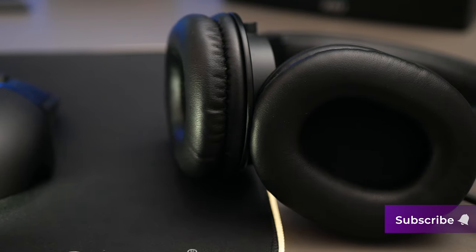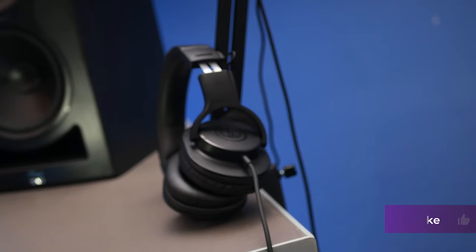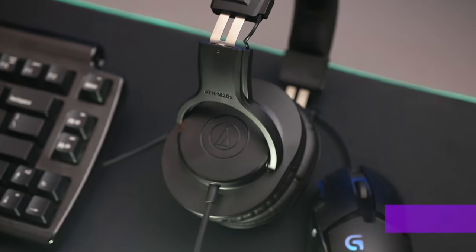The headphones come with 40mm neodymium drivers. I don't feel any unnecessary sound boost or artificial correction of sound on either lower or higher frequencies. What you hear is quite true to live reproduction of sound and vocals. When wearing these, the isolation from what's happening around you is spot on and it's pretty immersive.